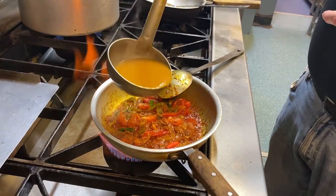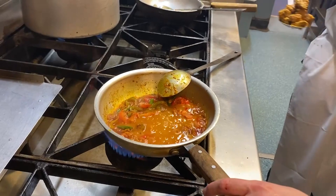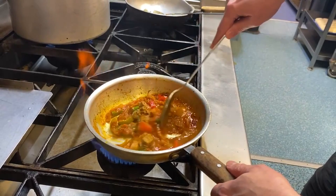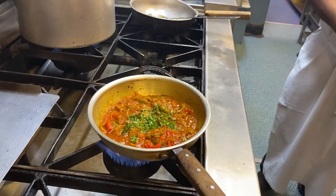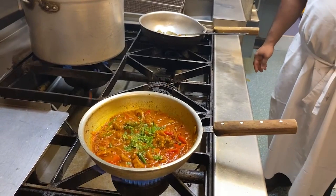I'm going to add that much base gravy — just doing pre-portions. And some coriander. I'm going to leave that for a minute, then add some more base gravy.